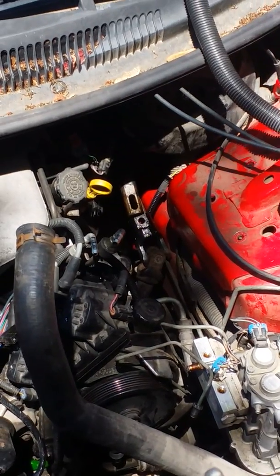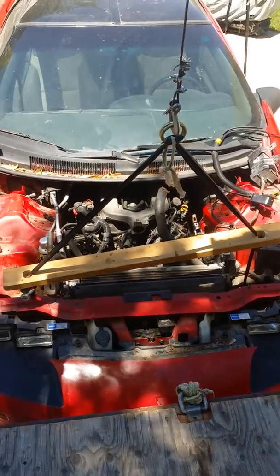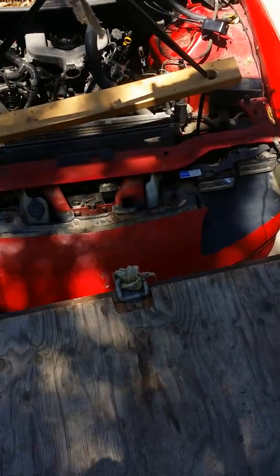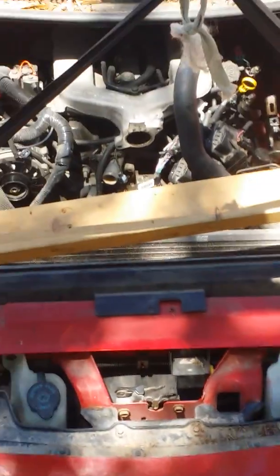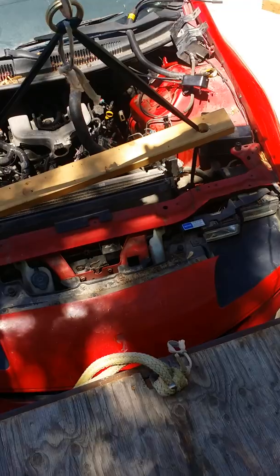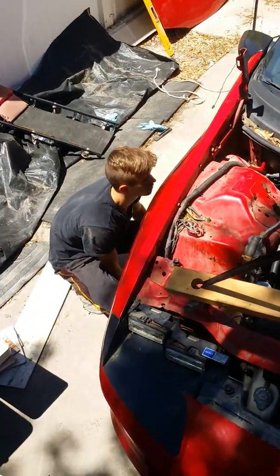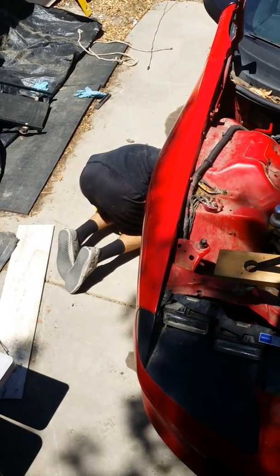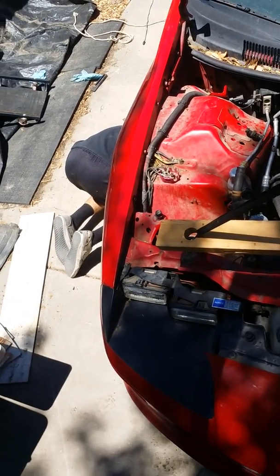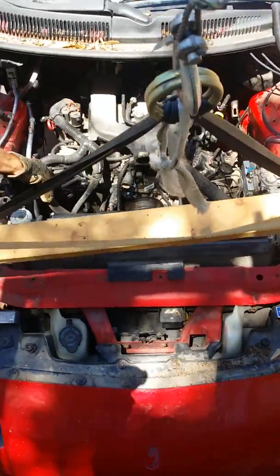Okay, got the steering column off — as we lifted the engine it came off as we pounded on it a little bit. The car is going to clear. Get under the car and see if there's anything still hanging up. There's a hose up here that kind of needs to get moved out of the way — that hose right there. Yeah, okay.